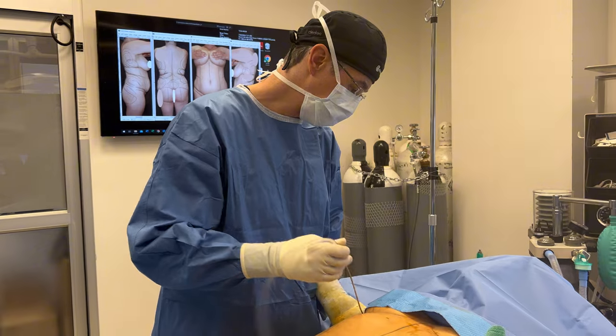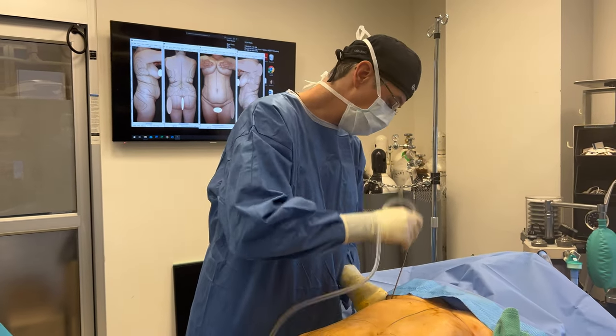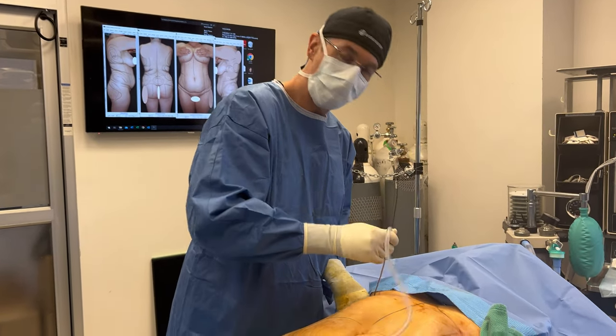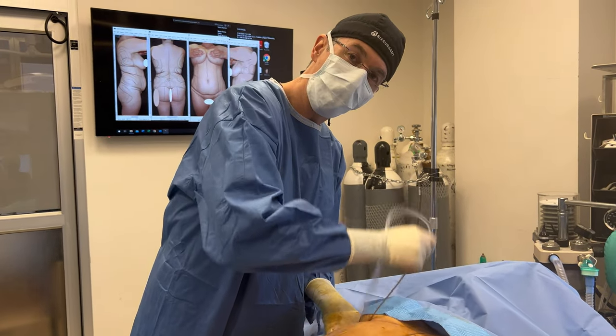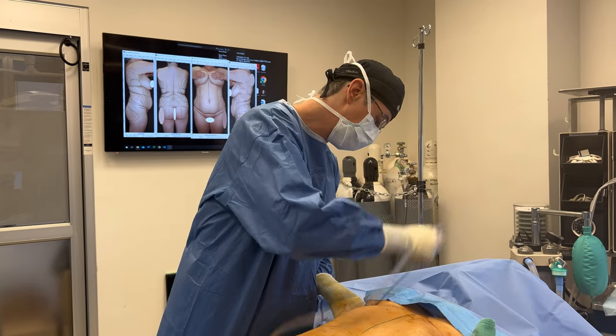So we're going to start by infusing tumescent solution, which contains saline and epinephrine for vasoconstriction. This is going to help soften the fat for separation and also minimize bleeding, because epinephrine is a vasoconstrictor — a medication that causes vessels to constrict so there's less bleeding during surgery.